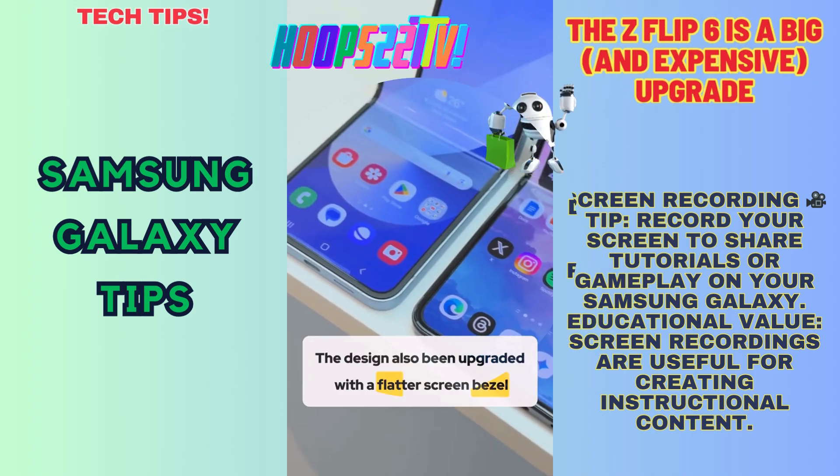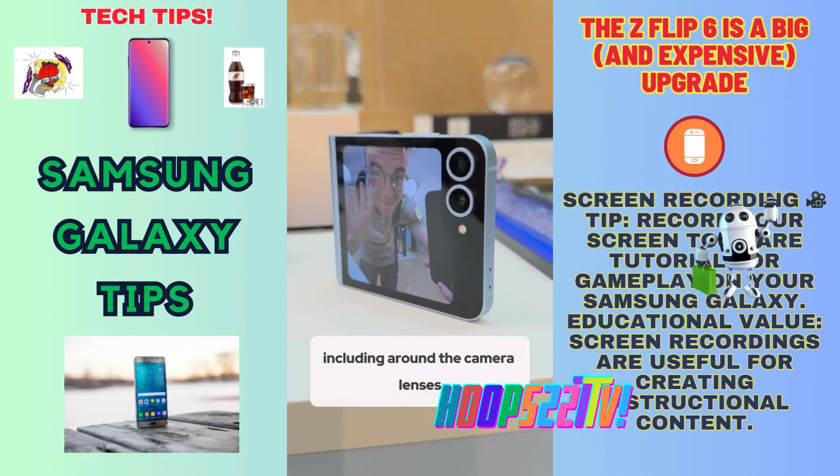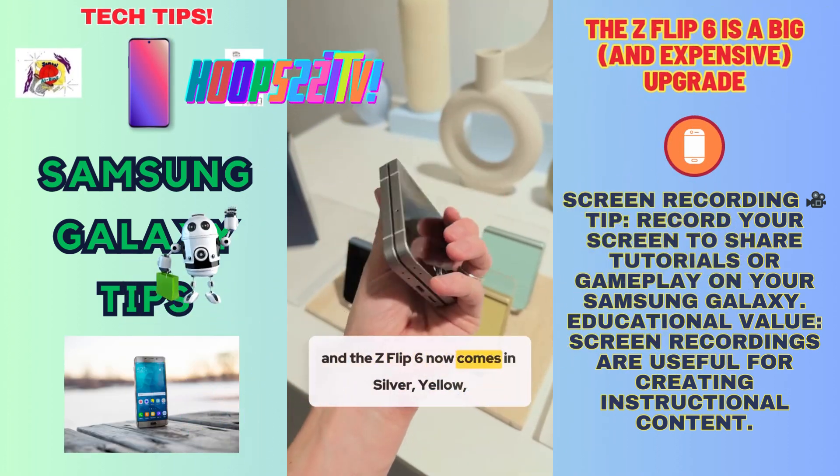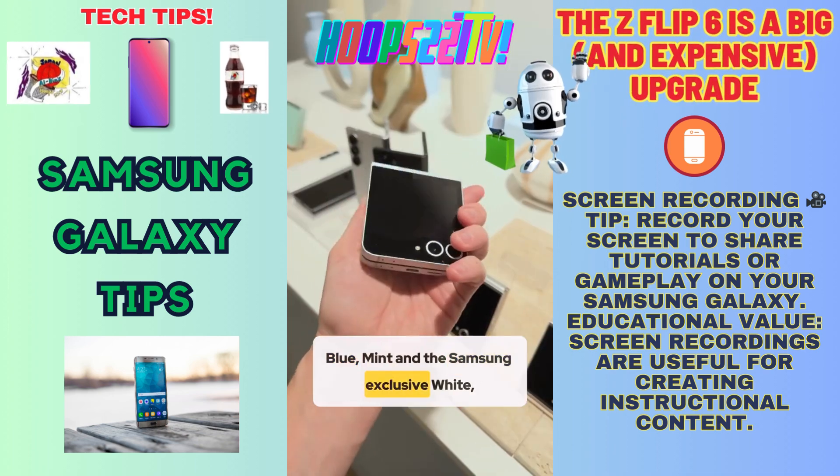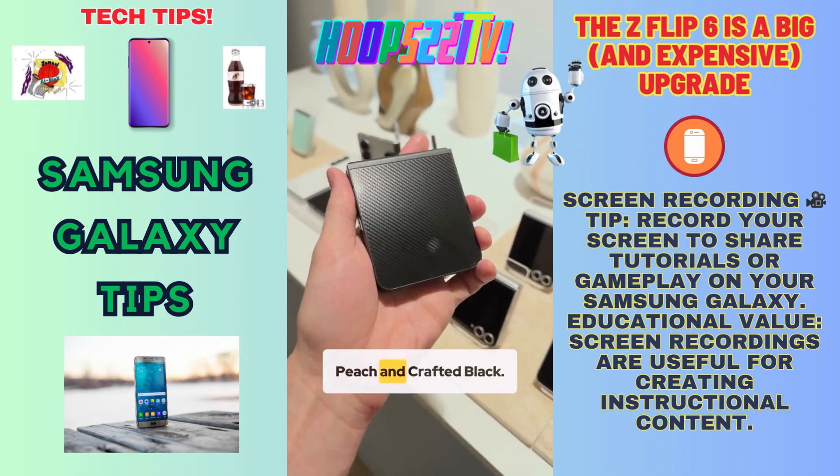The design has also been upgraded with a new look and a lot more color, including around the camera lenses. The Z Flip 6 now comes in silver, yellow, blue, mint, and the Samsung exclusive white, peach, and crafted black.